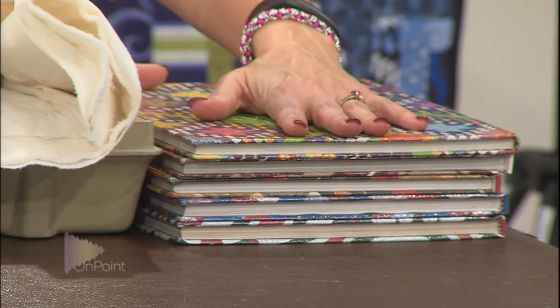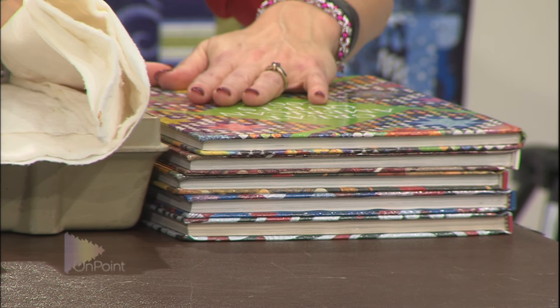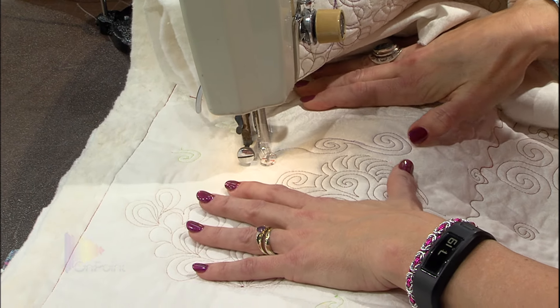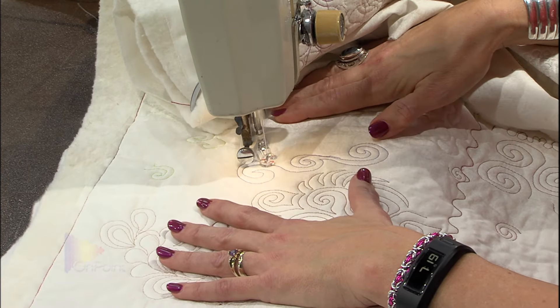I've learned a lot since then, including the idea about finding the tool to make the job easier. With this 40-year-old Kenmore, I didn't have an extension table back then, so I just used a stack of coffee table books — heavy enough not to move around too much, but with a shiny top so the fabric would slip on it a little bit. I've put my spring foot in — this is the darning foot — and I'm going to show you that I can free motion quilt on this machine. I can do any of the designs I need to do; the feed dogs are down.